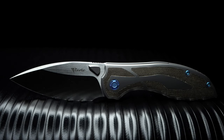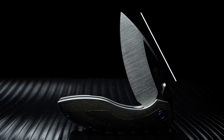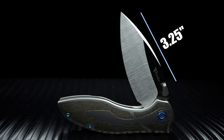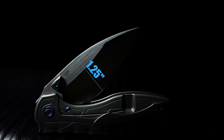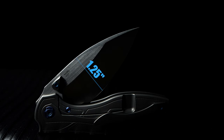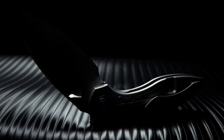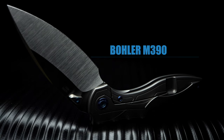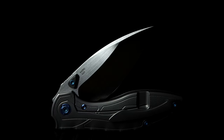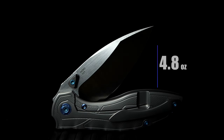Let's get into the specs on this awesome knife. Coming in with an overall length of 7.5 inches, a blade length of 3.25 inches, a cutting edge of 2.875 inches, a blade width of 1.25 inches, and a blade thickness of 0.16 inches. The blade is a spear point comprised of Böhler M390 steel with a flat grind and a satin finish, weighing in at 4.8 ounces.